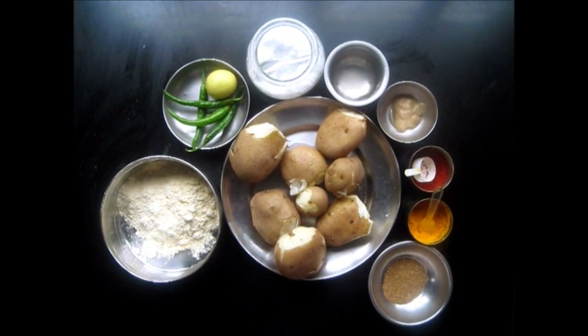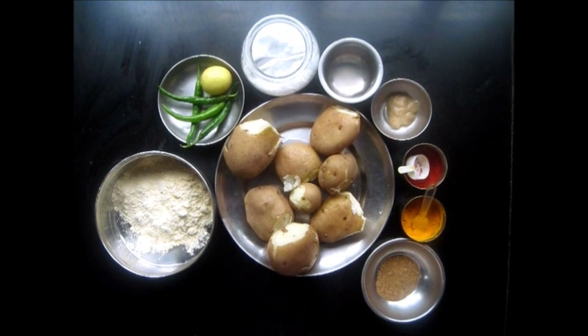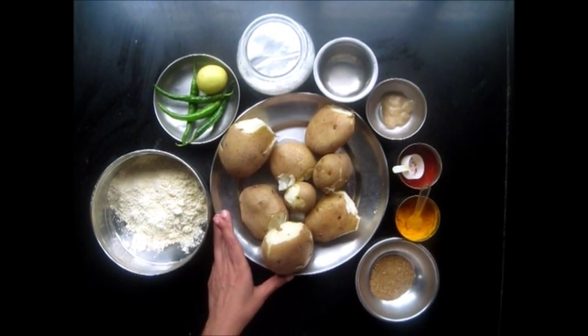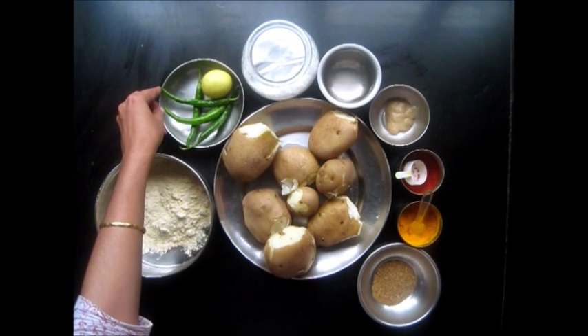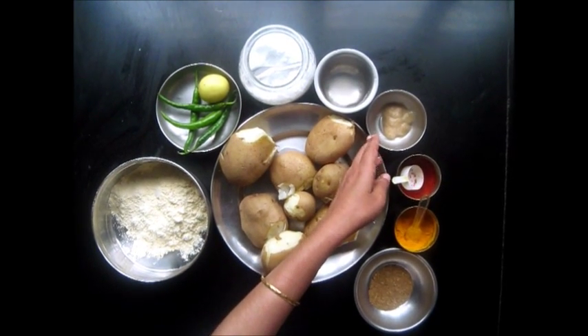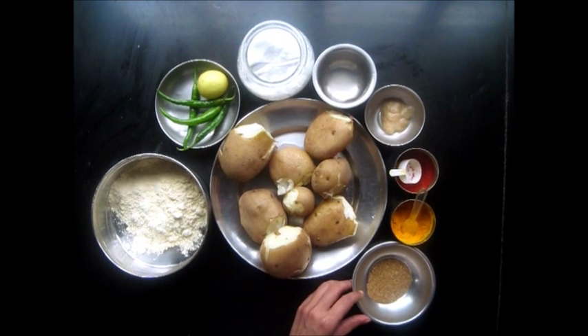Hello and welcome. Today we are going to make Batata Vada or Potato Vada. And for that we have some Batate or Potatoes, Gram Flour, Green Chilli and Lemon, Salt, Water, Ginger Garlic Paste, Red Chilli Powder, Turmeric Powder and Cumin and Coriander Powder.